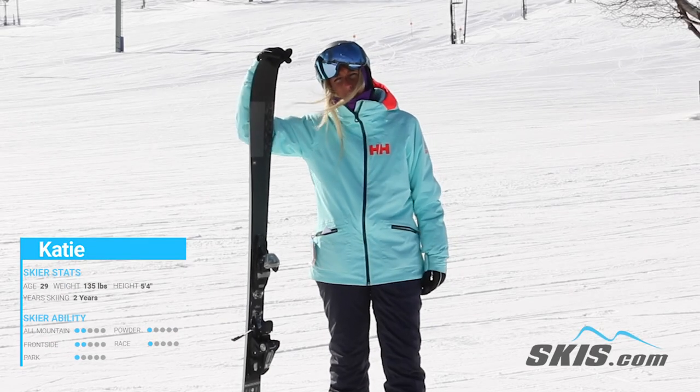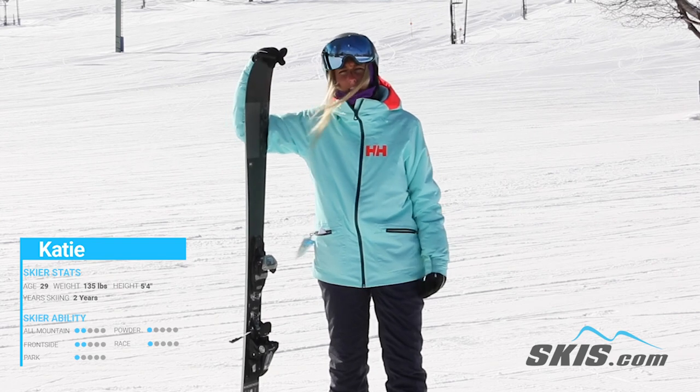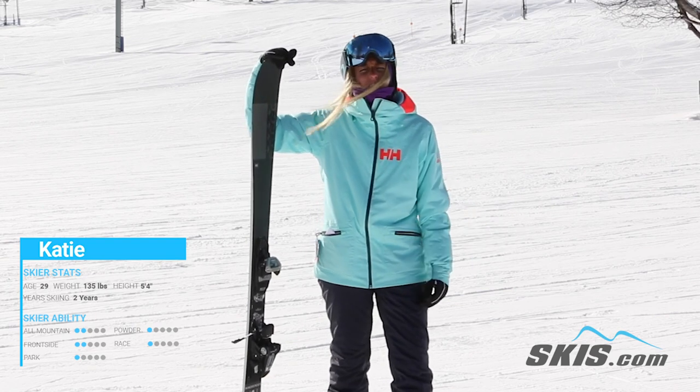Hi, I'm Katie and I just got done riding the K2 Mindbender Alliance 85. This is a great, fun ski for anyone who's just starting out. It's great for a beginner all the way up to a little bit of intermediate advance.